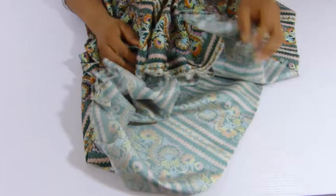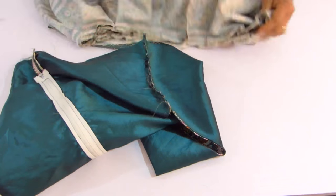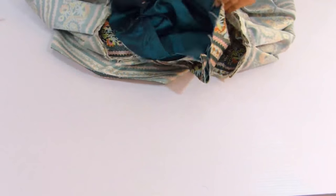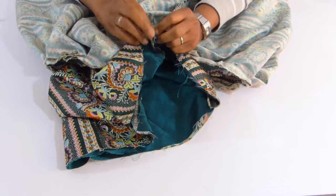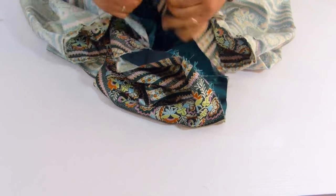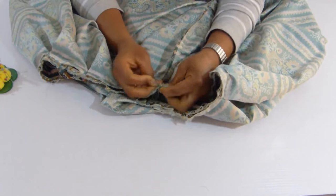Next I'm going to stitch the edges. Now I'm going to attach the top — I'm going to join the two together.